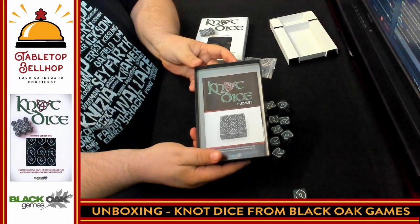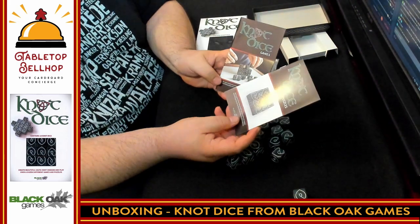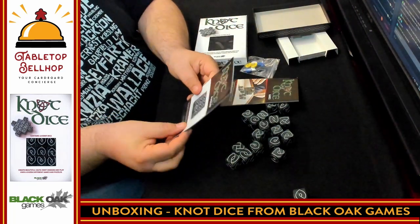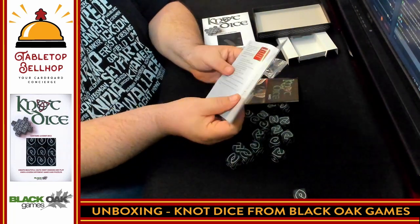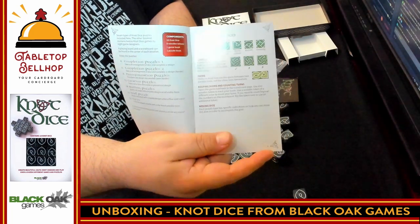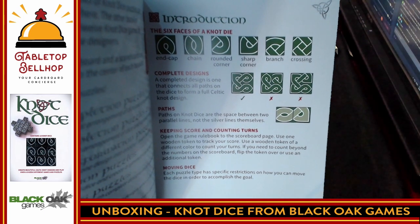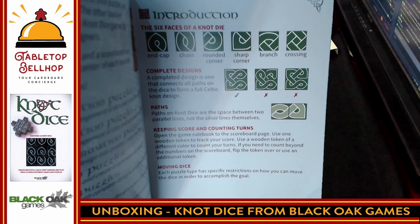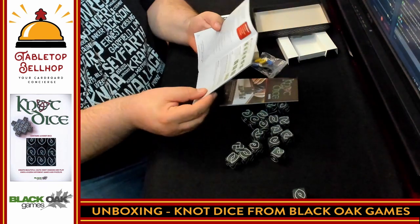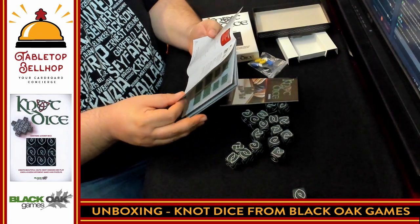So there we have the box and the instructions. There are actually a couple of different things here — we have puzzles and games, so two different rule books. First off we have puzzles, with an introduction showing the various sides of the dice. So in total we have 18 dice, eight wooden tokens, a game book, and a puzzle book.